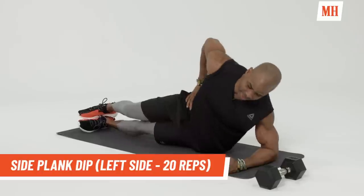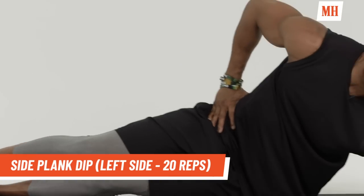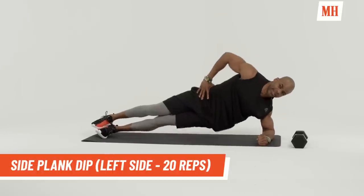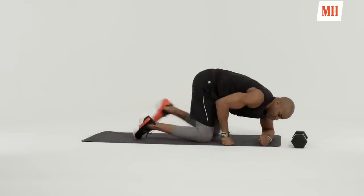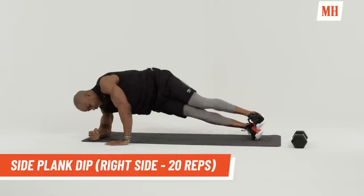Completing 20 reps on the left side. Ten more. Good. And then we're going to turn over. We're going to do the right arm. So same thing.